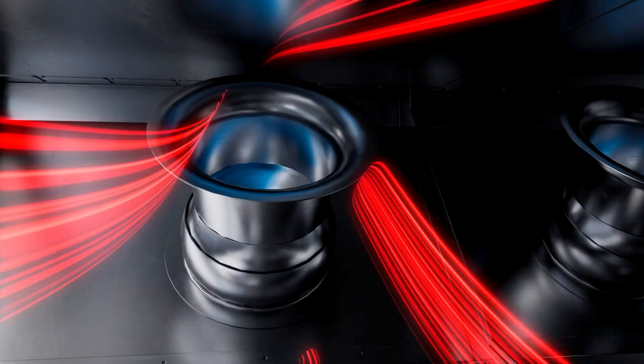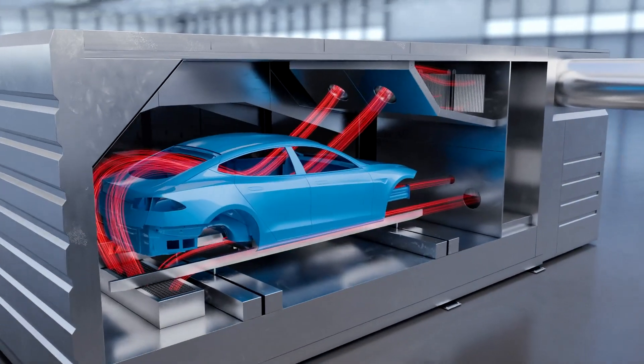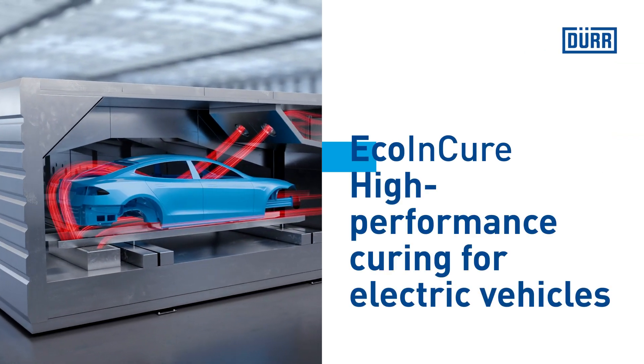Introducing a new generation in car body curing technology. Experience the advantages of internal heating with Dewar's Eco & Cure.